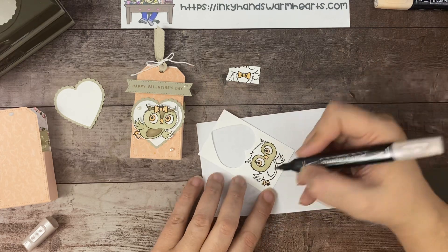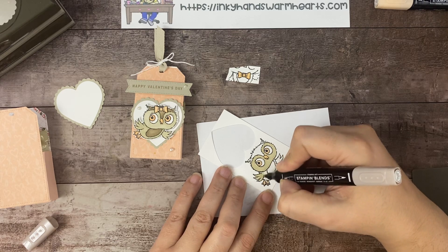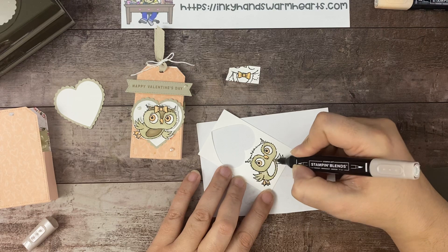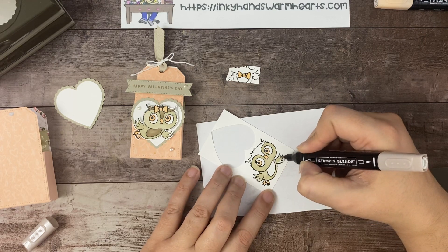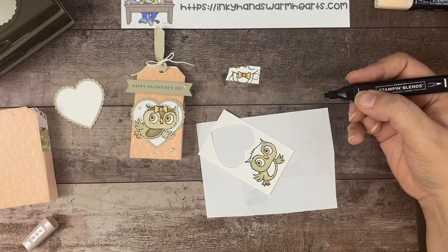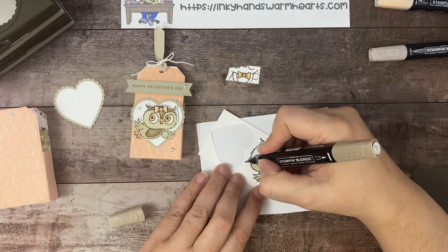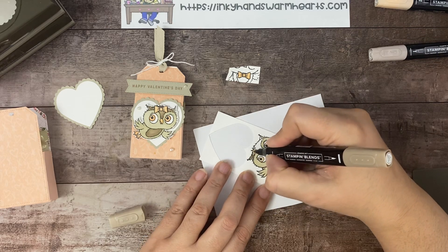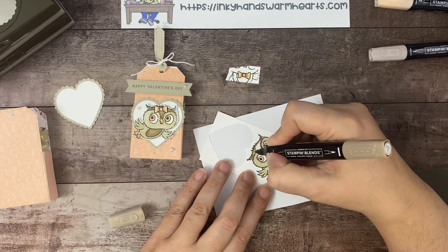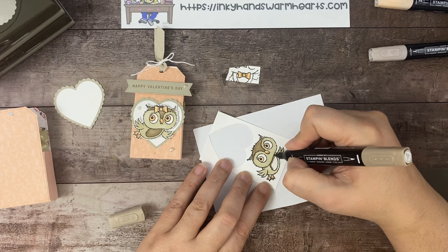So cute! And then we're going to do the body. See how simple and easy this is to color — that's why it's really good for beginners. You only need two or three color packs of the Stampin' Blends to get started, and you could choose your favorite color for your owls and roll with that.